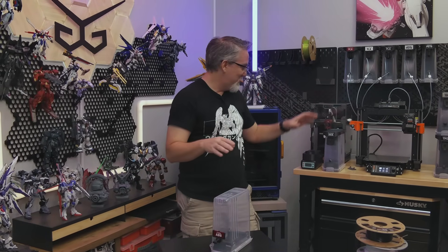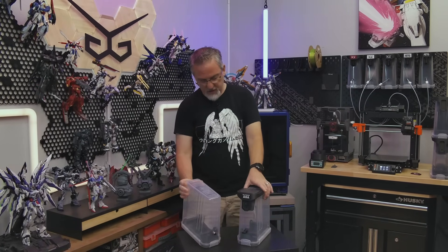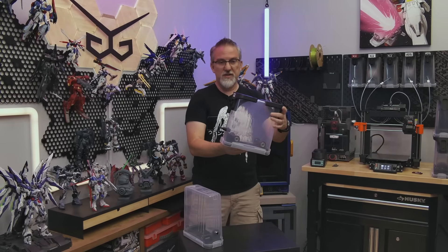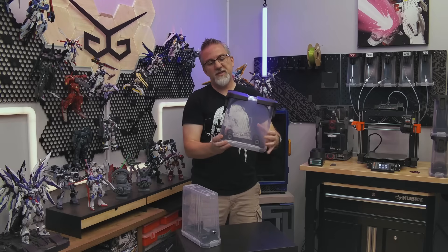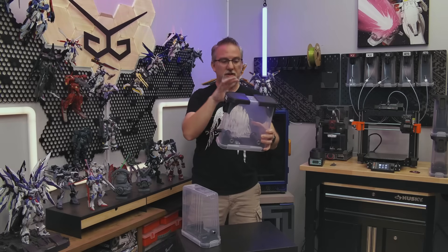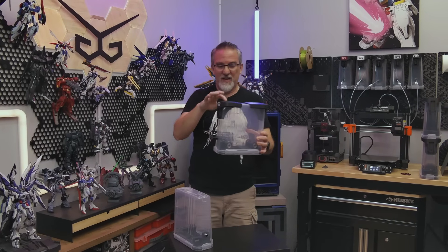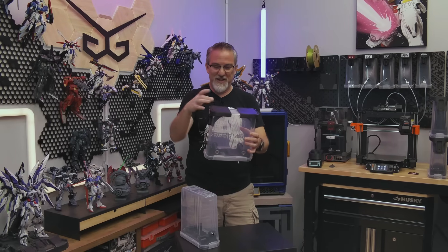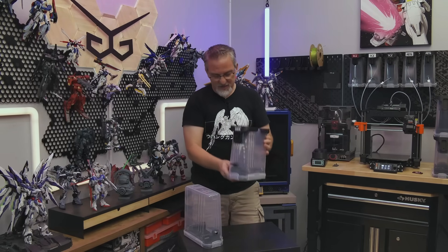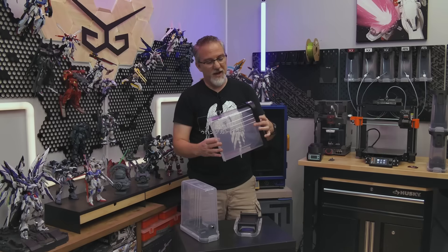Now there are some additional fancier options with the extended system. The extended version is basically the same as the core system as far as everything down here — the base and the rollers and all that is exactly the same. What the extended system adds is basically four big parts. I've made them optional and separate because you might not always need these — depending on your situation you might not need them, and they do require quite a bit of extra plastic to print since they're bigger and chunkier. But let's take a look at what these four parts are and the extra features they add.